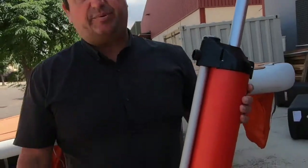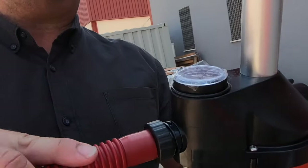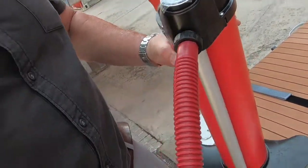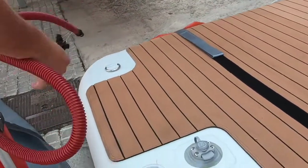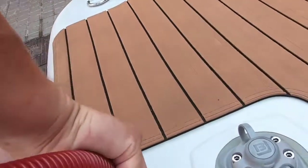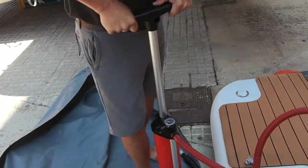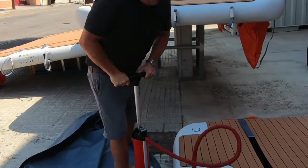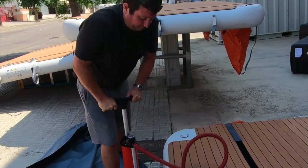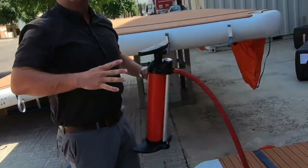With every platform you get an electric pump, which you've seen, and also a manual stirrup pump. The inflation section is here - you've got the hose and again it's just attaching on. You've also got a pressure gauge so you can see what pressure you're at. It's double action, just to give it that final bit of stiffness.